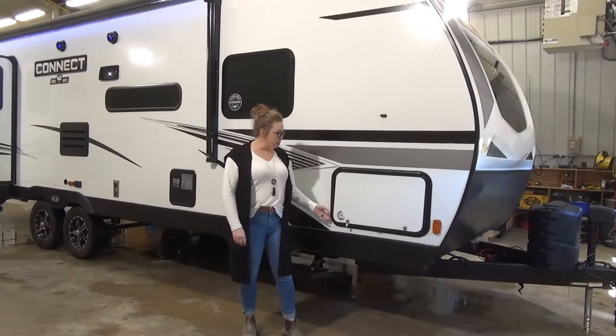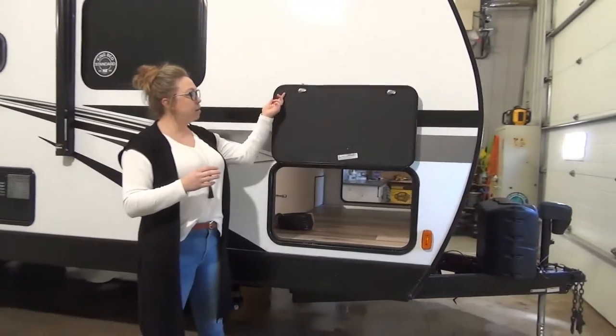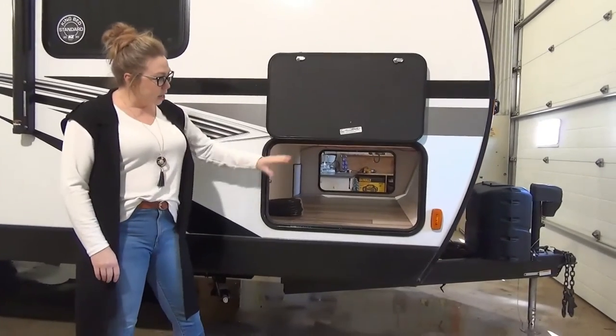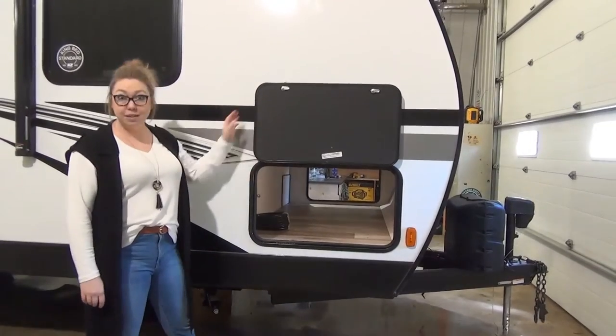We're going to start right underneath here. There's a storage unit underneath with a magnetic clasp up here, so it's going to stick up there nicely. Tons of room. You've got a light underneath there as well, so when you're putting those chairs away on a rainy night, you can see what you're doing.